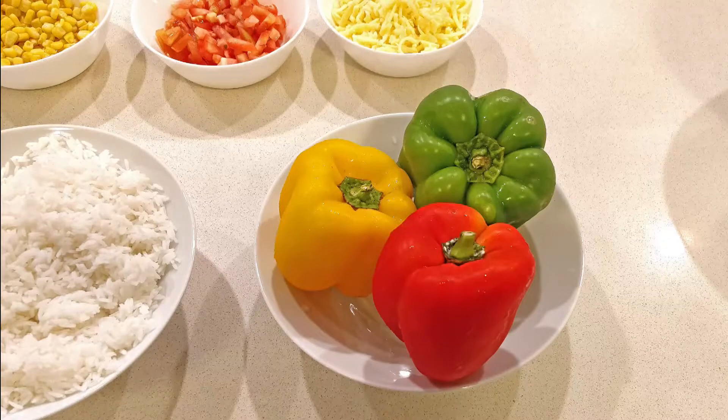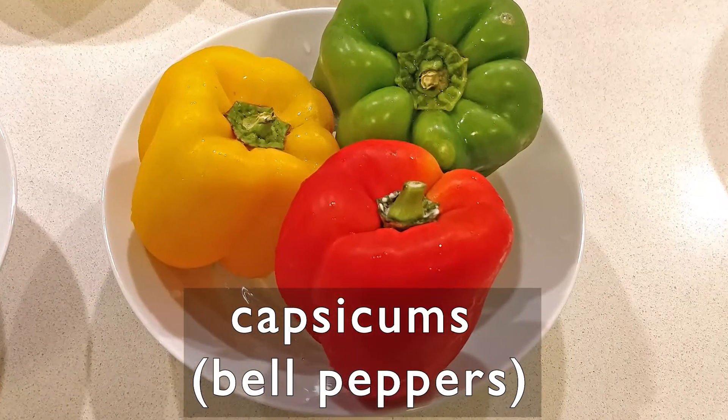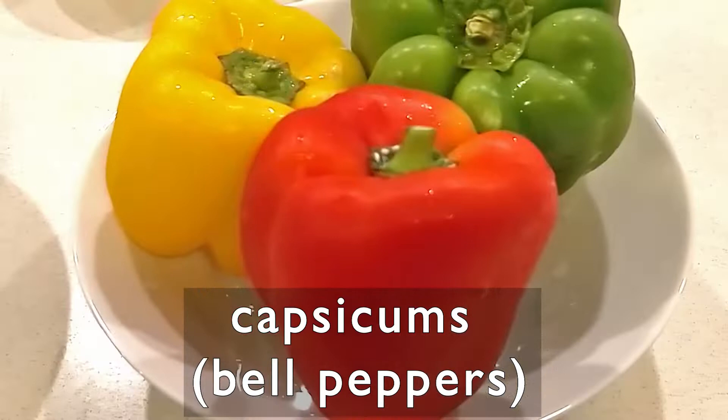Let's have a look at the ingredients. We need capsicums or bell peppers. Here I've got red, green and yellow capsicums. You can use all the same colour or different colours, and I prefer to choose the ones that can stand on their own.